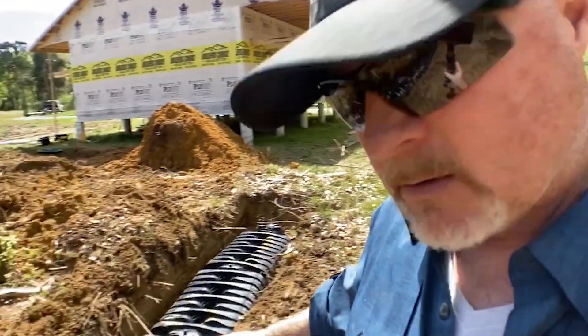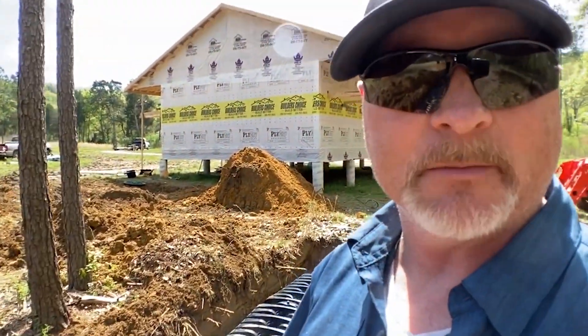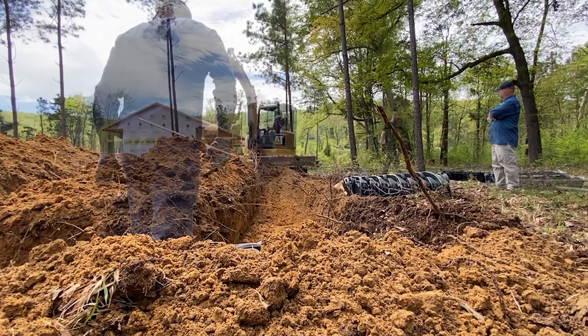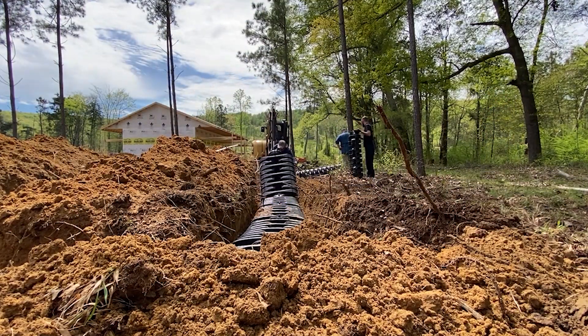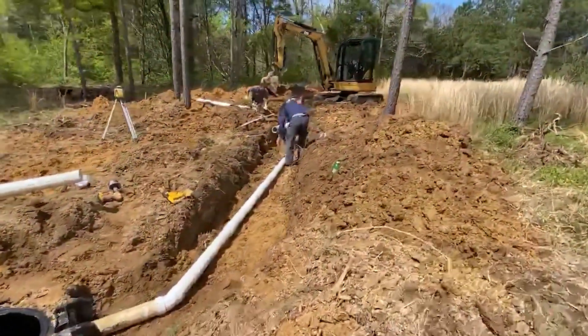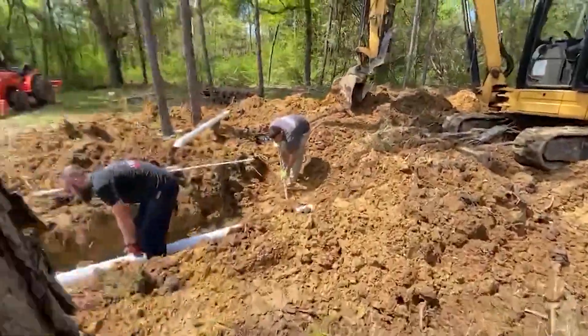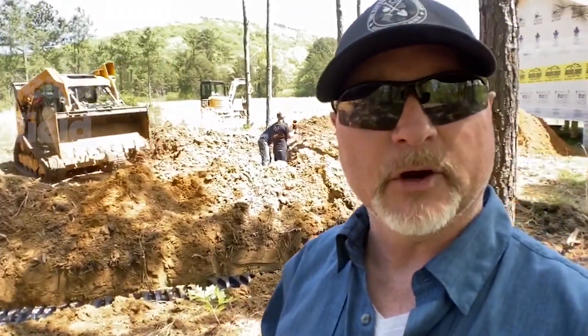The material that they're putting down is called low-pro chambers, and they've got the end cap down here on the very end. Essentially what they do is they interlock these — there's a little locking mechanism on each end of them, and so they just snap them together. They're going out of the septic tank and into the chambering field, and they're finishing that up.